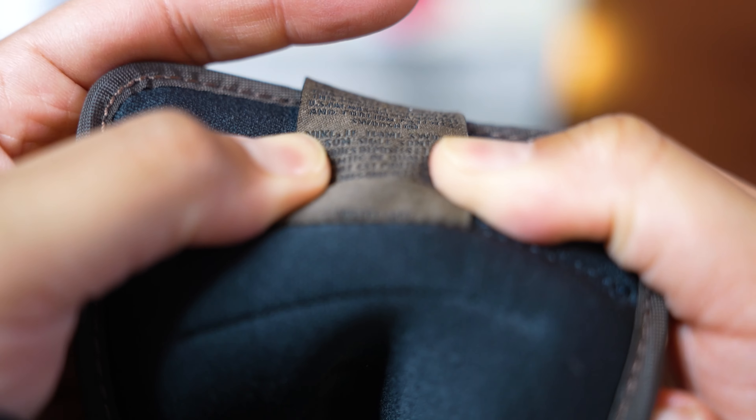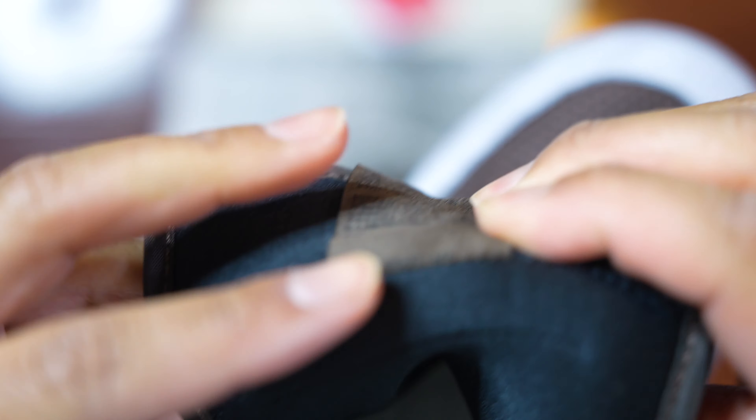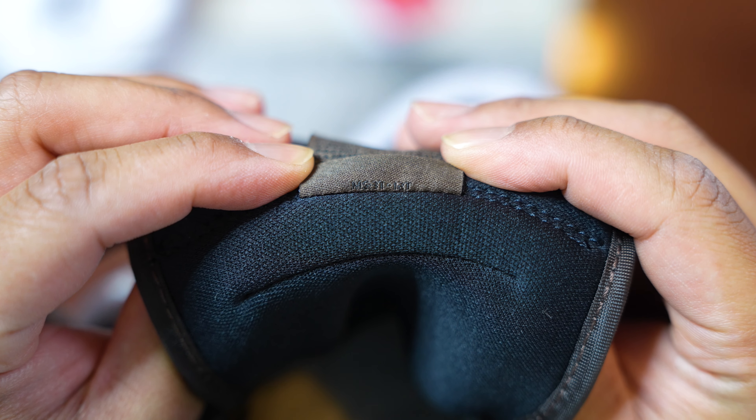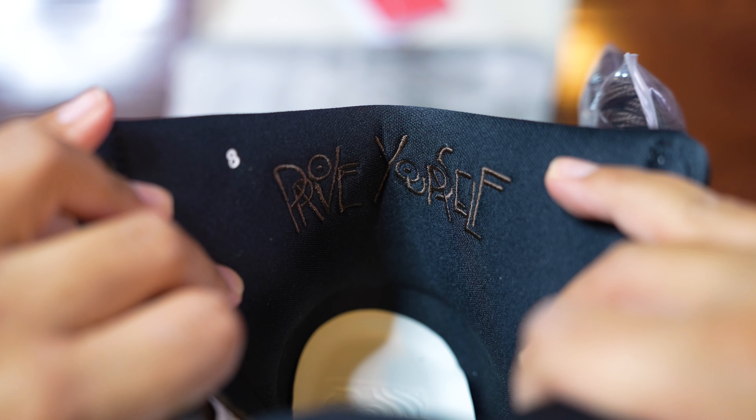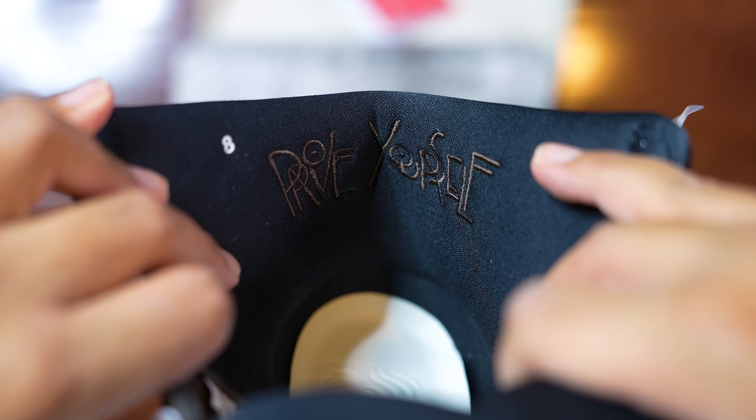There's an extra detail on the tongue that I genuinely cannot make out — even with close-up b-roll it's impossible for me to read. I'm not sure if it says 'ms3t12t' or something else entirely, so if you guys know what it's saying on the underside of that detail, let me know in the comments. Inside the shoe we have the number eight representing my size, which I love as a detail that gives those retro vintage vibes. Also embroidered inside is the 'Prove Yourself' detail, which is a really cool subtle touch.